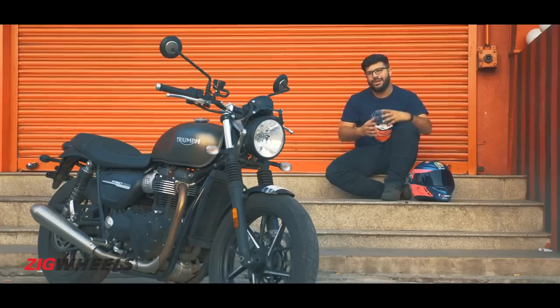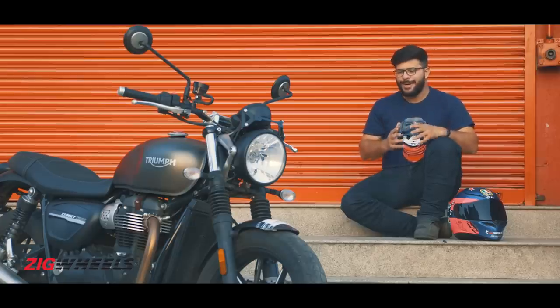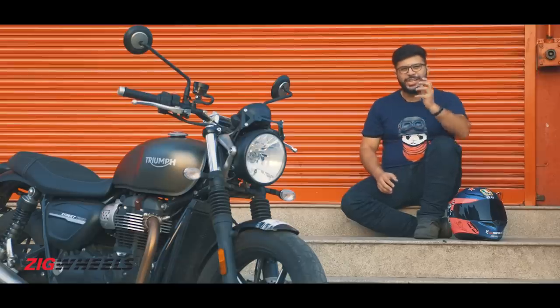The entry point into the brand was the Street Twin and for 2019 it has received a whole lot of updates. They might not be visual but they have made the bike appeal to a much younger audience, and here's what's up with the new Street Twin.